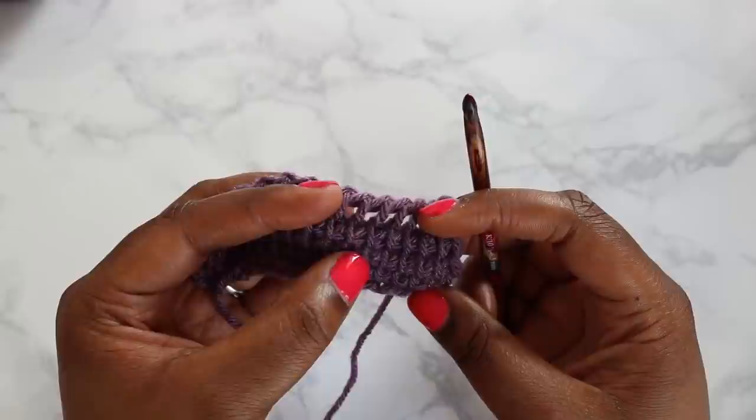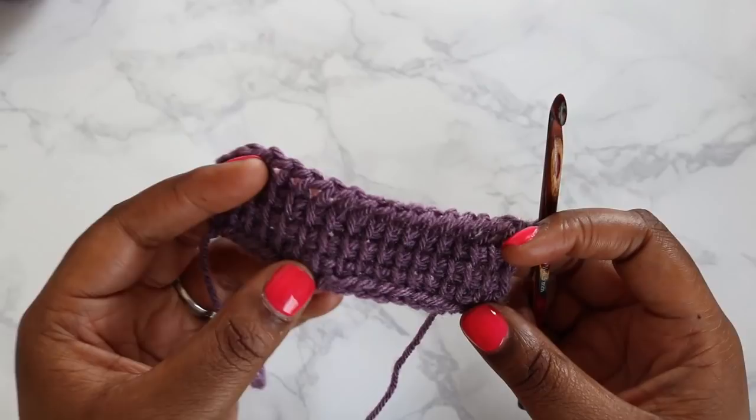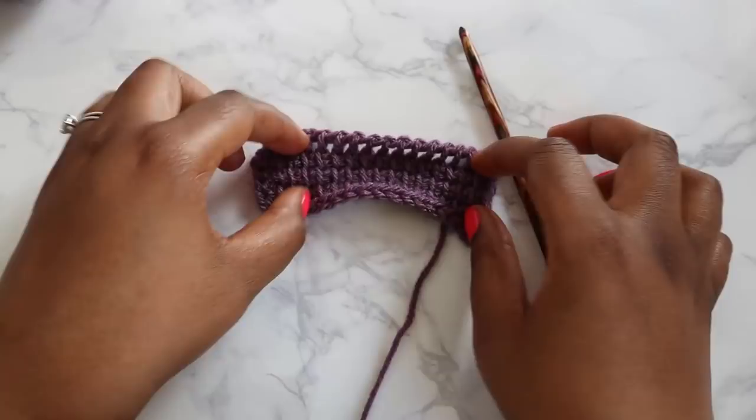So now we have four rows of Tunisian Crochet complete — we've got our foundation plus three more rows. I am going to leave you for now. Come back once you've finished all 55 rows, including your foundation, and we will continue with the project.